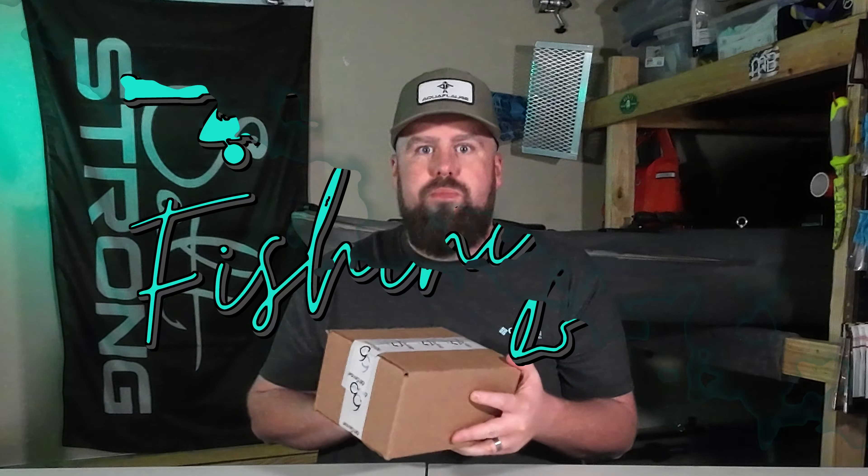Welcome back to ENC Fishing. Today we're going to take a look at the January 2023 Sixth Sense Sixth Sack. Let's go ahead and dive in. This month we have a black sack with white embroidery.